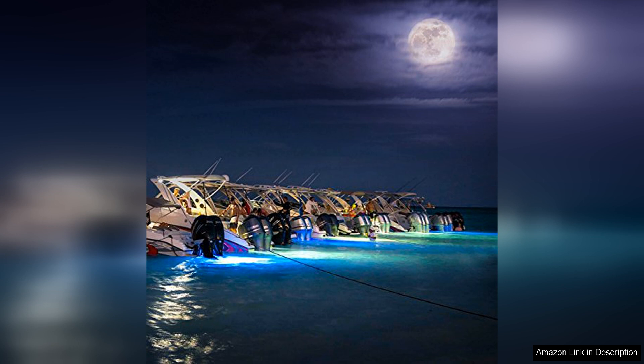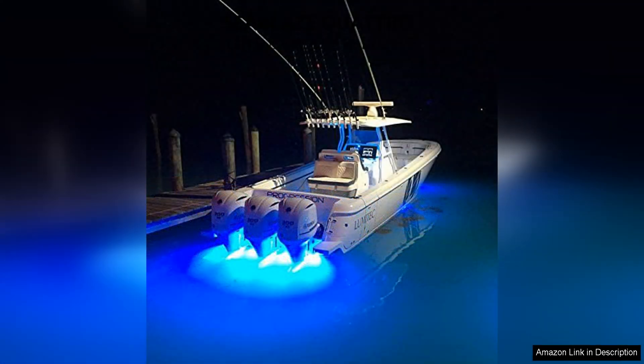The durable construction of this light ensures longevity and reliability, even in harsh marine environments. Installation of the Seablaze Quattro is straightforward thanks to its compact size and simple mounting process. Whether you're a seasoned boater or a novice, you'll find that setting up this underwater light is a hassle-free experience.